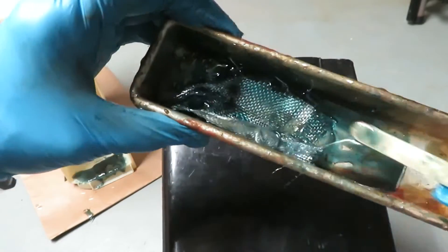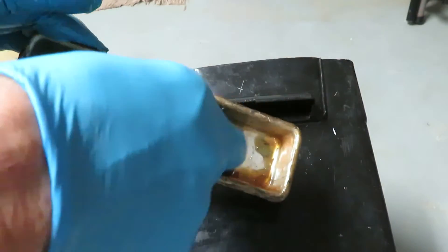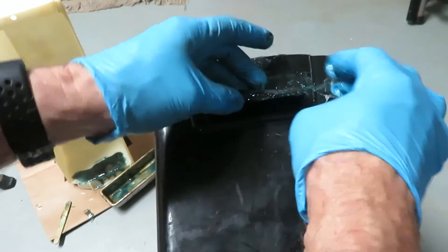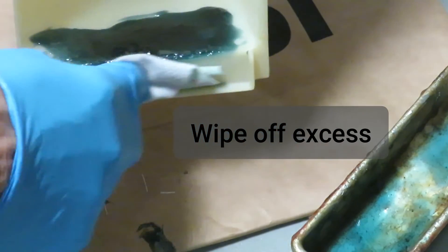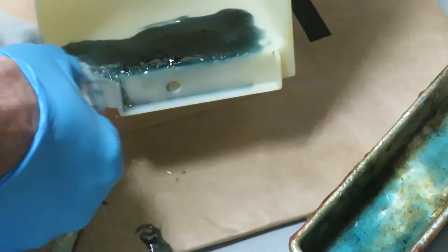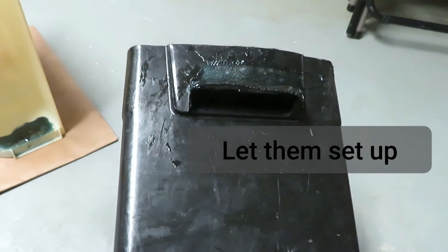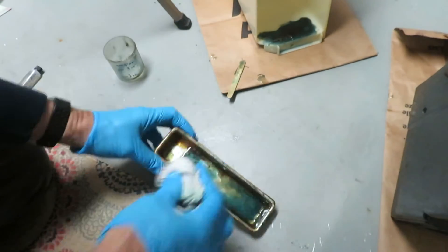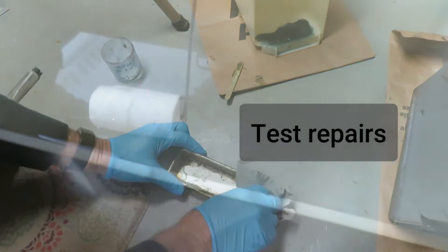Work this stuff in and clean up the excess so you don't wind up with a sticky mess. That one looks pretty good. Let this set up for 24 to 48 hours. Due to the messiness and odors of this job, it's best done outside, so I cleaned this up pretty quickly.